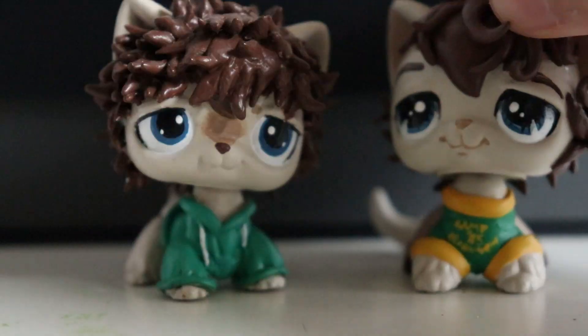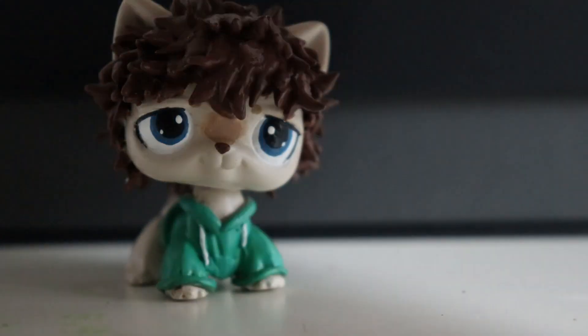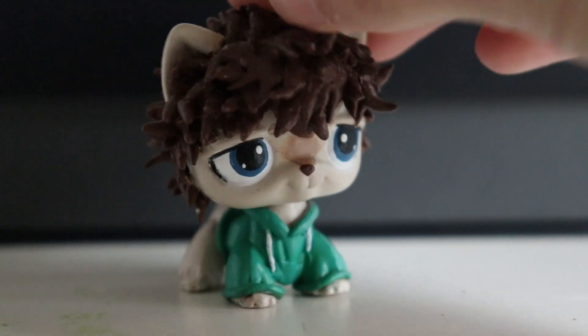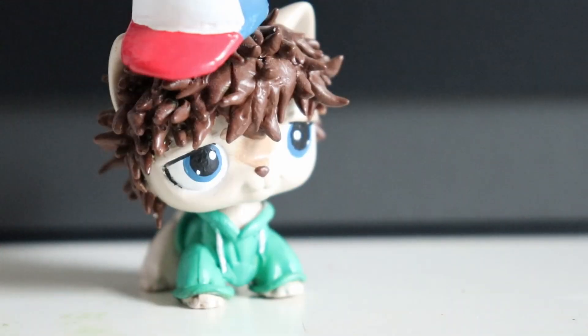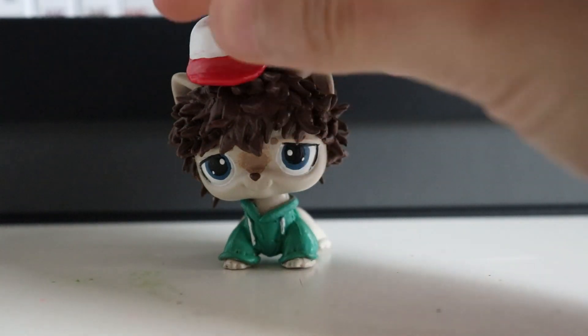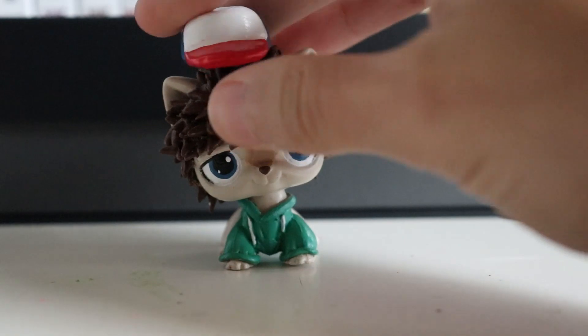Now onto the new customs, starting with this one from 2017. This is my original custom of Dustin from Stranger Things. I've since remade him and now he looks like this, but I'm keeping the new one and selling the old one. It's been taking me so long to sell this old one because I ended up using his hat on the new custom, so I had to make a new hat. He does come with a hat — it just kind of sits on his head, so position it however you want. If you want it to be stuck to his head, you can put wax on the bottom and smash it on, but it is removable.